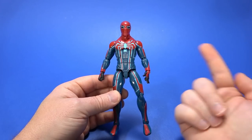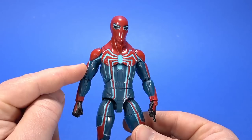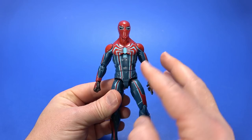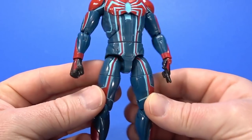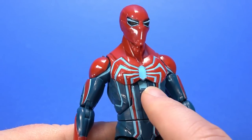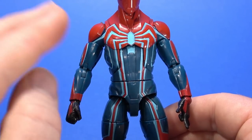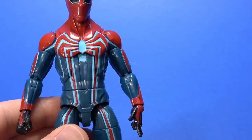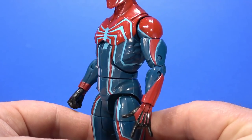Everything I just said about the Spider-Armor goes for the Velocity Suit figure too. But I do like the overall look of this a little bit better. The proportions are a little bit more muscular — it V's out up towards the chest. Same gap in the thighs, but it works as an overall figure. This is just a little bit more powerful. Plus, I like how the colors play off each other better on this figure. There's the reds, there's the blues, and instead of white we get this light blue color that matches the eyes. I like how the colors are integrated and blend a little bit better here.